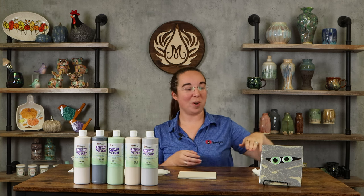Hi, I'm Bailey. I'm part of the design and education team here at Mako, and today I'm going to be teaching you how to do this cute little cheesecloth inspiration mummy.